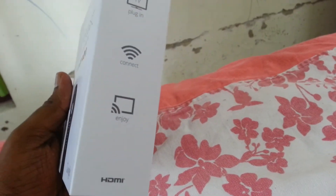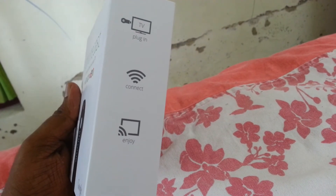This is the WiFi. Plug in, connect and enjoy.